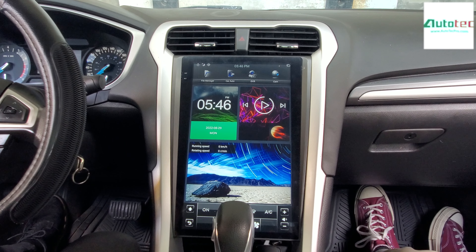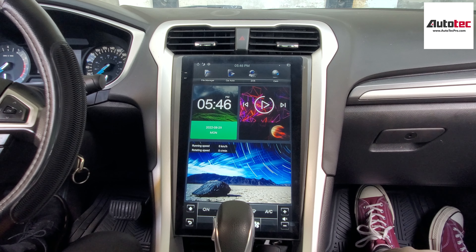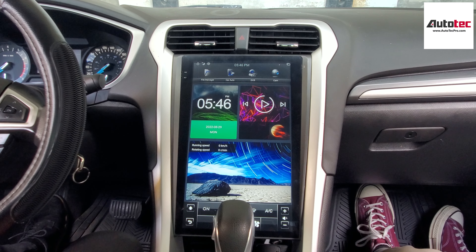Hi everybody, this is AutoTek Pro. Today we're installing a 2016 Ford Fusion. In this video, I'm going to show you how to use the system.